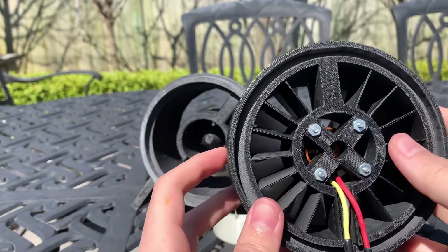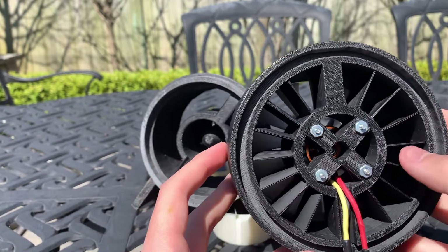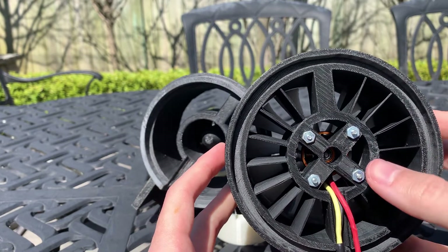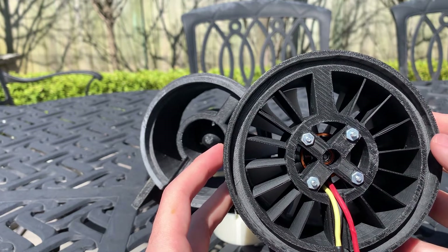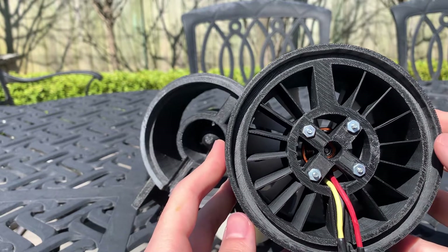We have some guide vanes that would exist in a normal turbofan engine around the bypass section, and then in the core I just have the actual motor — there's an electric motor in there. I don't remember the exact details on it but it's just a generic electric motor.